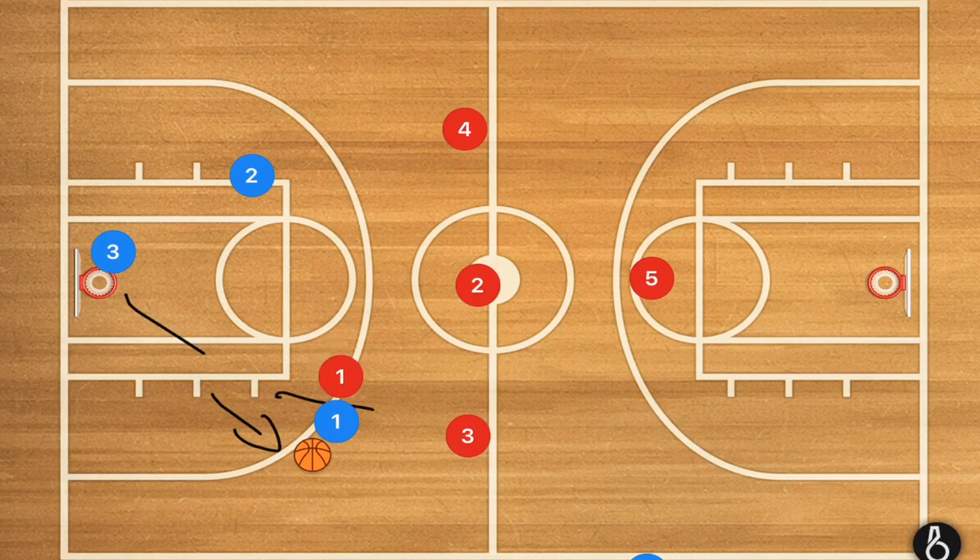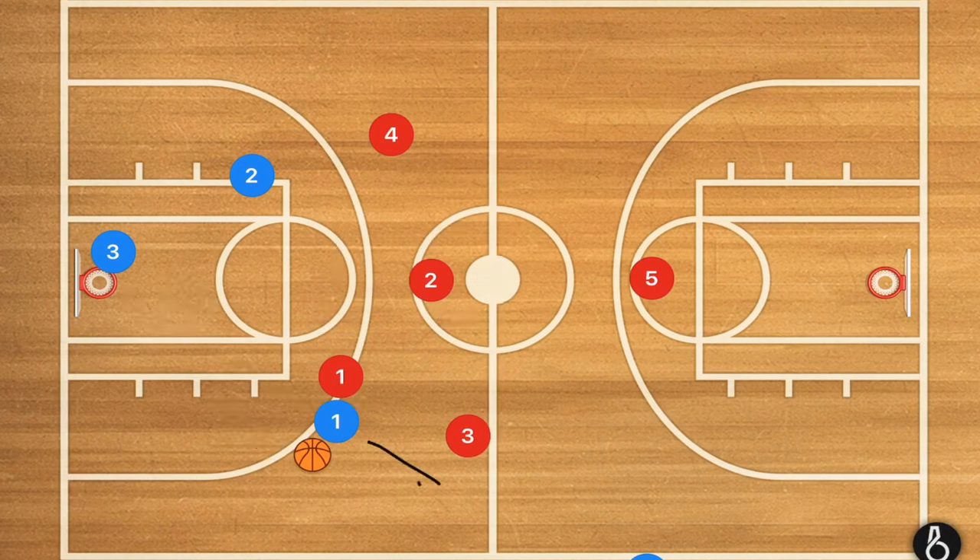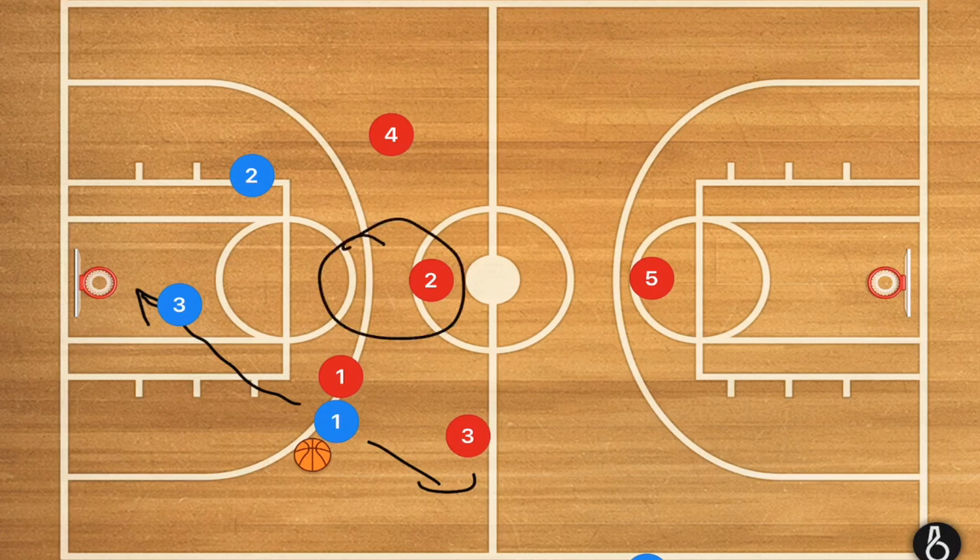Meanwhile, player two in the middle is going to sag down just a bit, and player four is going to sag down just a bit as well, to block any mid-court passes — forcing them to either go right towards the sideline or pass all the way back to player three. We do not want anything going up the middle.